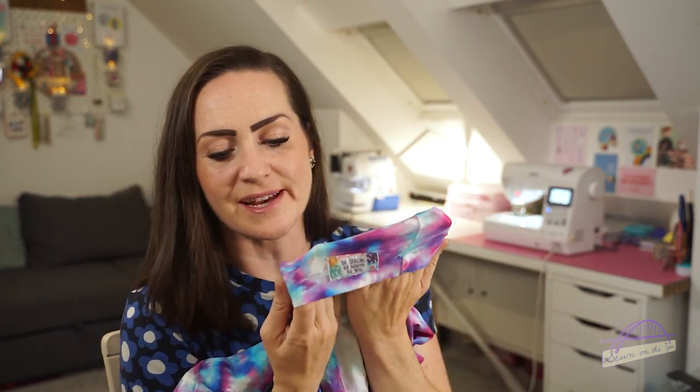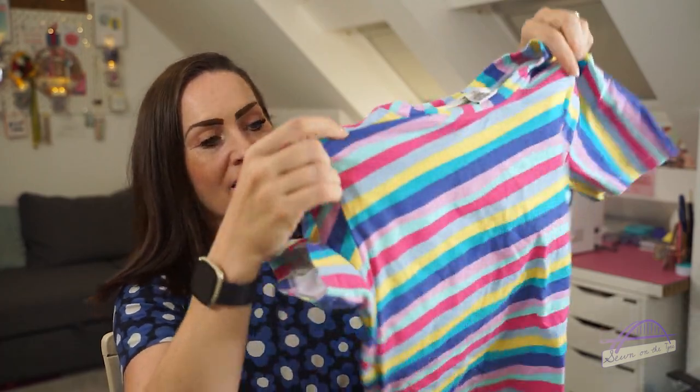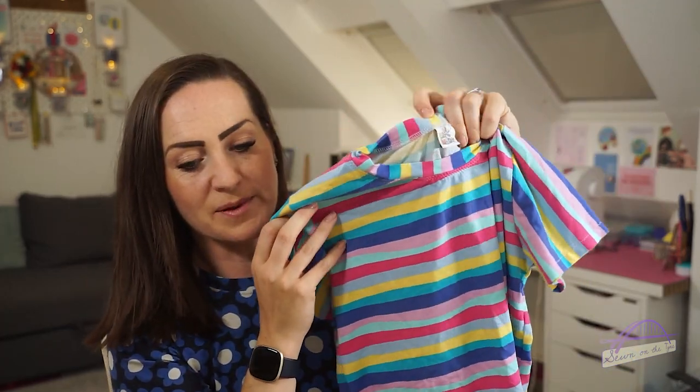I put a label on the outside of this one from Little Rosy Cheeks which says 'Be strong, be happy, be you.' That was number three, and then I made another one — number four — again in fabric from Sewisfaction, with a little Paige Joanna label in there as well. The last version I don't have with me as it's in the wash, but it was a plain white version made in a pointelle jersey from First for Fabrics, bought specifically to layer underneath dresses. I'll pop in a photo of me wearing it.